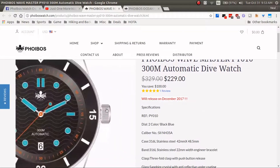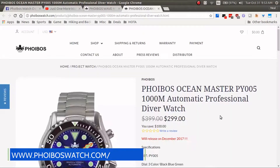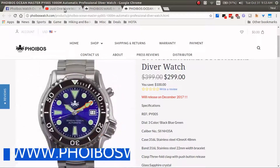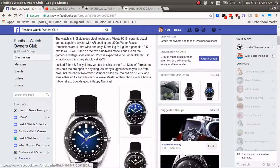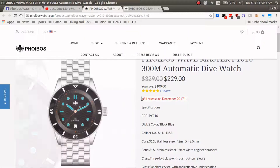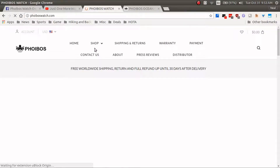Here's a look at the Wave Master from Phoebus — beautiful, really cool looking watch. Or you can pick an Ocean Master, which is their 1,000-meter dive watch. So wow, this is a really cool contest. Again, you definitely want to join the Phoebus Watch Owners Club on Facebook, make your suggestion, and also make sure you subscribe to Just One More Watch on YouTube — you will not be disappointed.